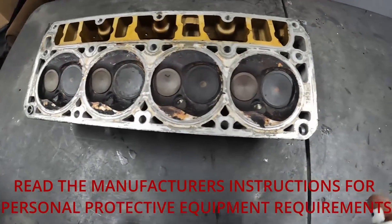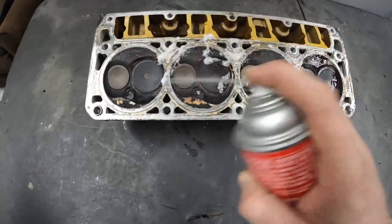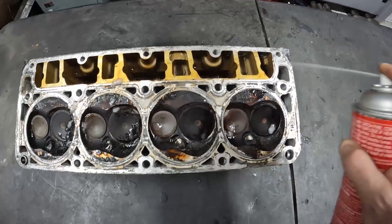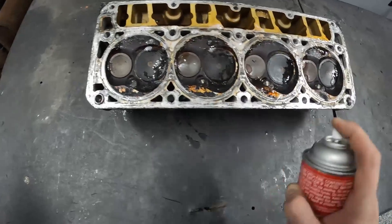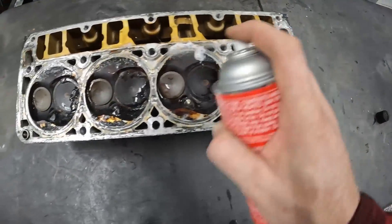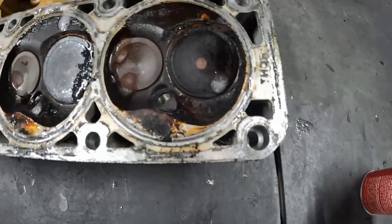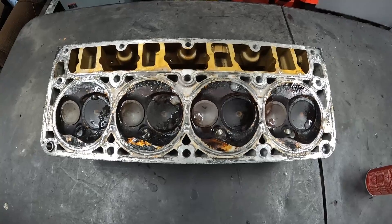This is very easy to use — you essentially just spray it on and get a real good coating of it, you can see it on there. We'll let this sit for five or ten minutes, and I'll come back and show you what it's doing.